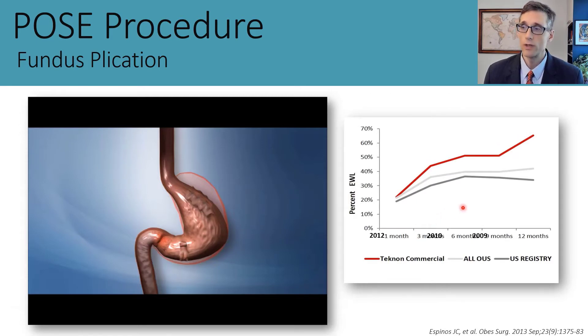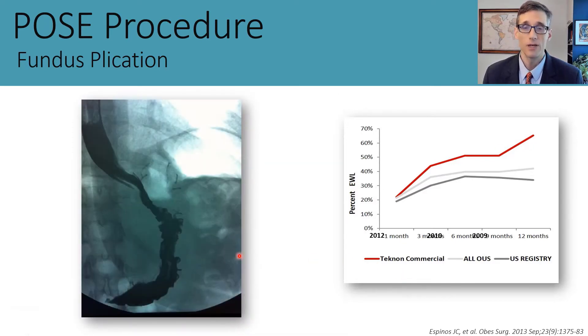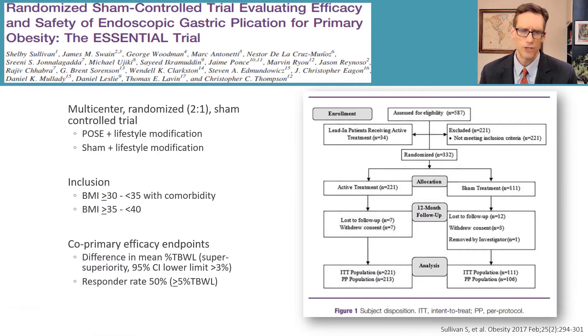Here is some data on the early work. We were part of the initial first-in-human study in 2009, which delivered about 27 percent excess weight loss. The device was then tripled in size from 16 millimeters to 33 millimeters, and studies moved to Europe where they achieved even better weight loss—over 60 percent excess weight loss in many studies. You can see what the stomach looks like a year after these plications are placed: very durable with substantial reduction in the size of the fundus.